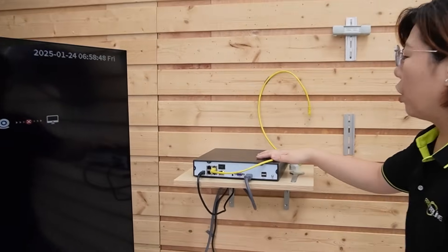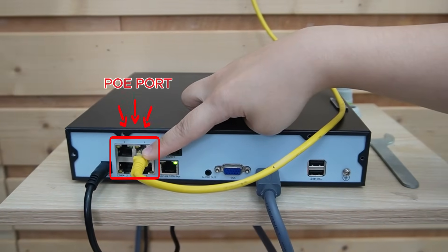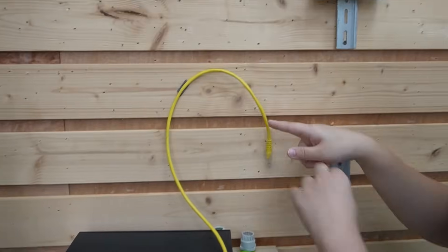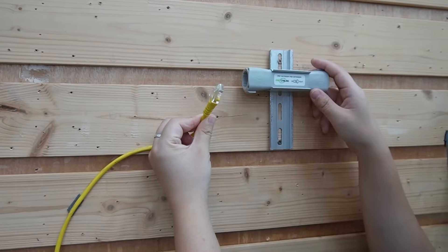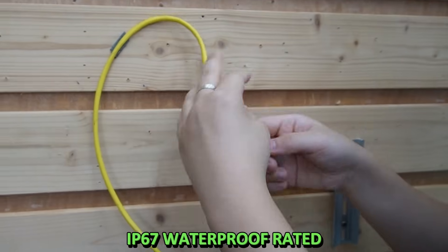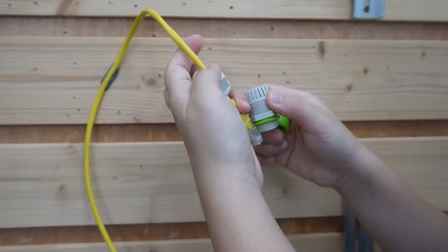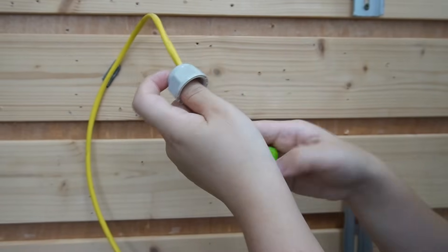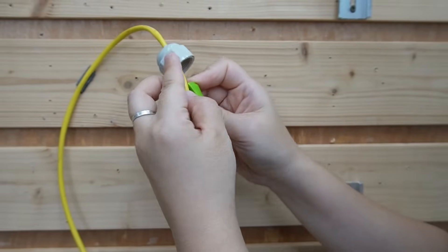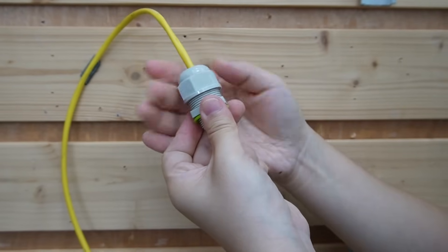At our control station, we decided to use a PoE NVR, sending both power and data through a short patch cord to our extender. This PoE NVR is already connected to a monitor. This is an IP67 waterproof-rated extender. First, pull the short patch cord through the gland, use the rubber to wrap around the cable, push it in, and twist it.